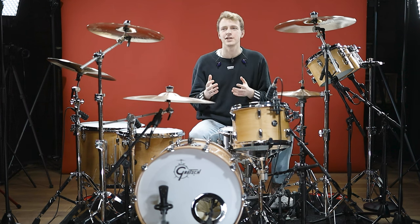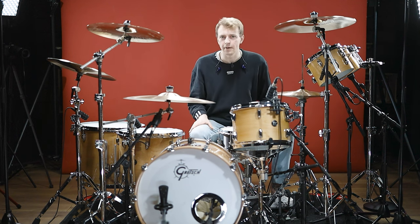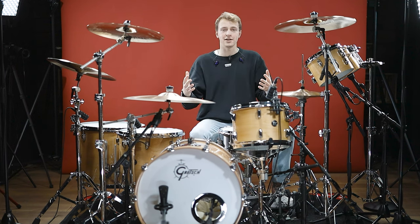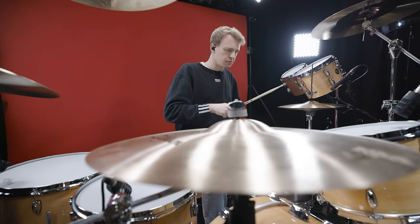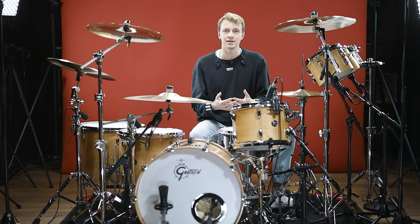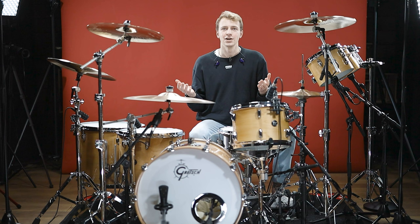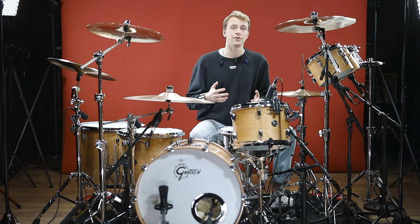To sum this whole thing up, Taylor Hawkins for me isn't about being a show-off drummer or playing super difficult stuff, but about playing the right groove for the right song. Whenever I see him play, the attitude and energy that's coming out of his hands, his face, his whole body is just outstanding. What you can take away from his playing is that sometimes it doesn't have to be complicated to be good, to drive the band, to be recognizable, and to drive the whole music. What are your favorite Foo Fighters grooves? Which ones did I forget and which ones do you think I should mention in another video? Let us know in the comments and subscribe for more videos like this one.